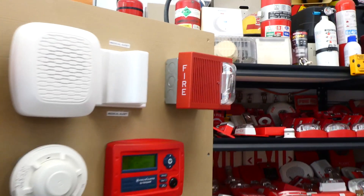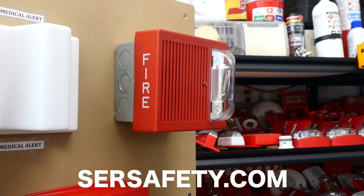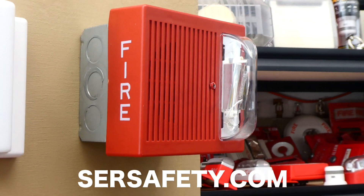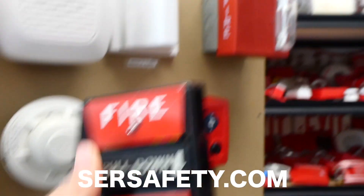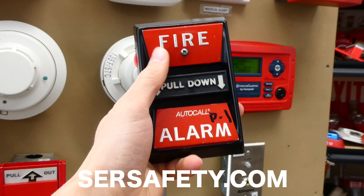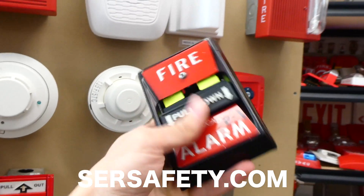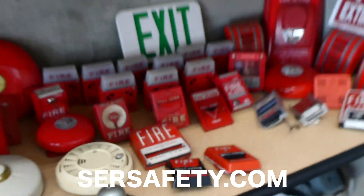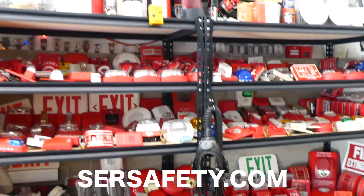One last thing — I did get a few extra of these and I put them up on my online store, sersafety.com. So if you do want one of these uncommon older Wheelock ASs, go check out sersafety.com. They're not too expensive, and shipping is free if you're in the US. I also got some super cool vintage Auto Call pull stations in; they're in great condition and that's what it looks like when it's pulled. I also have a few other fire alarms up there, so just go check out sersafety.com if you want a fire alarm or a pull station to add to or begin building a fire alarm collection like mine here.